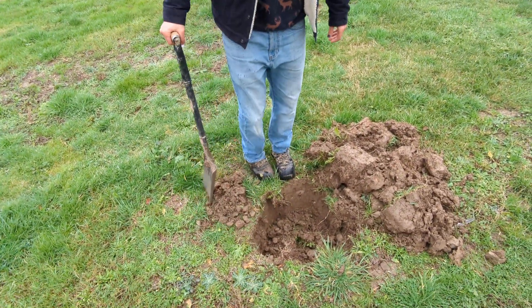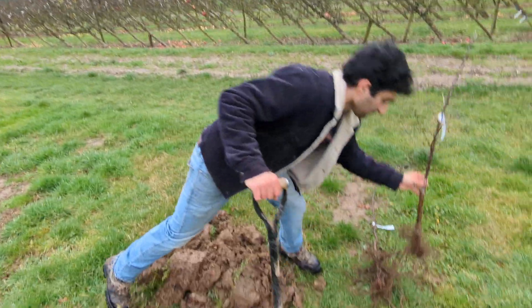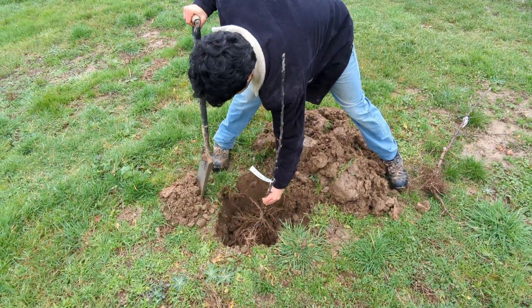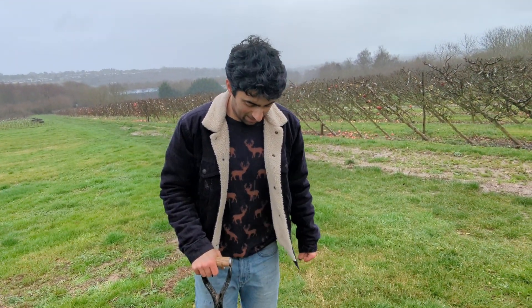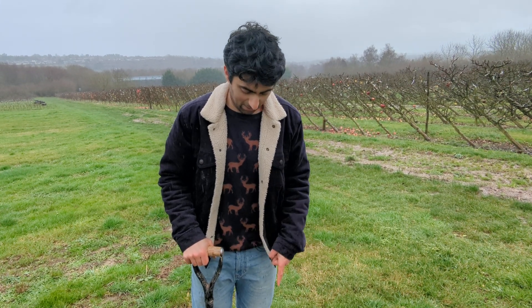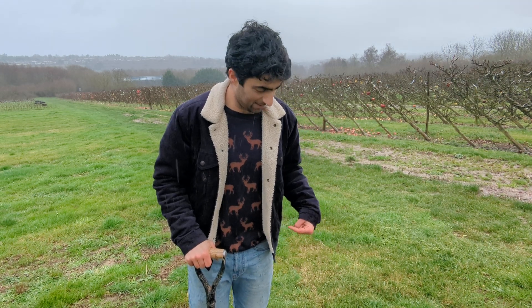Putting my RHS fruit and veg committee hat on — I've dug a hole, it looks fine, it's big enough for the tree root and it fits in. But the RHS, as a fruit and veg and herb committee member, I should say there are a few things you can do to improve this hole. Planting a tree takes a lot more effort than digging. If I had to plant ten trees, I'd be knackered. The soil here is pretty good.